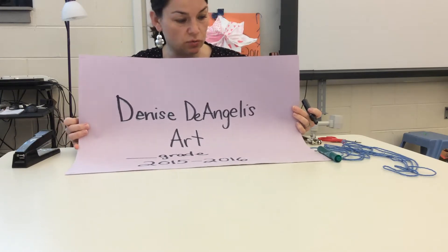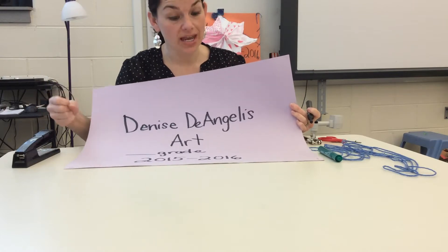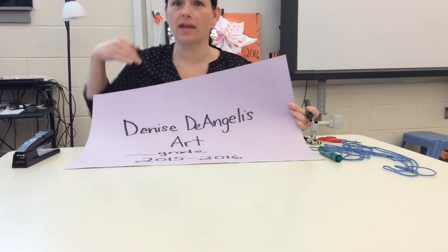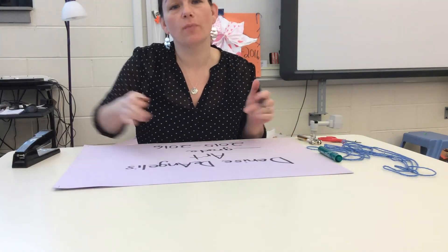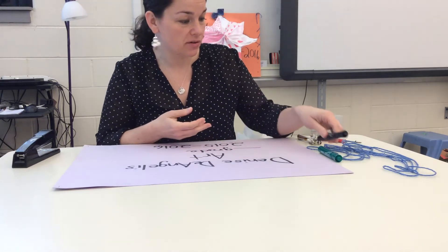You're going to be able to make hole punches around three sides. While you're waiting to get hole punchers at your table, you can begin decorating your art portfolio. You can decorate the front and the back however you'd like, whatever is appropriate for school. You can use markers or crayons and any other supplies that are put out at your table.